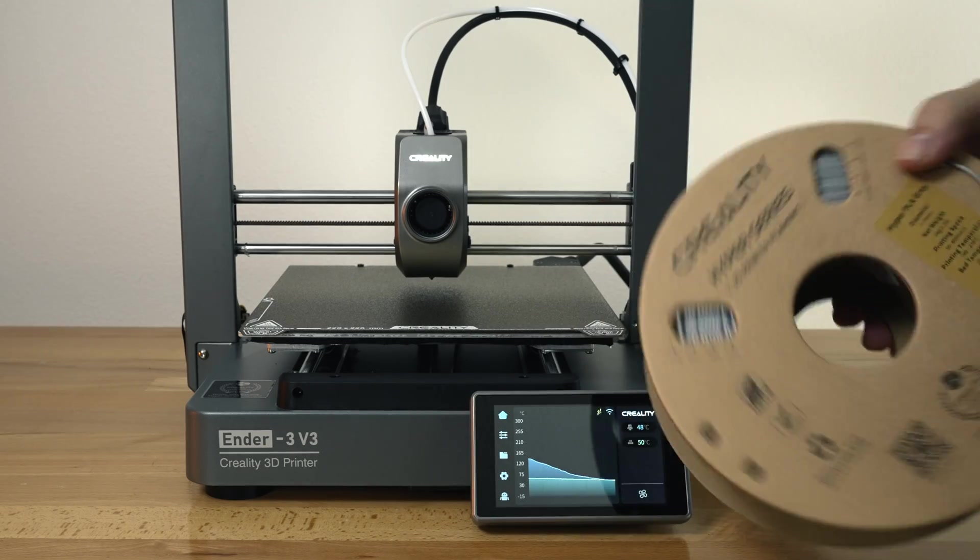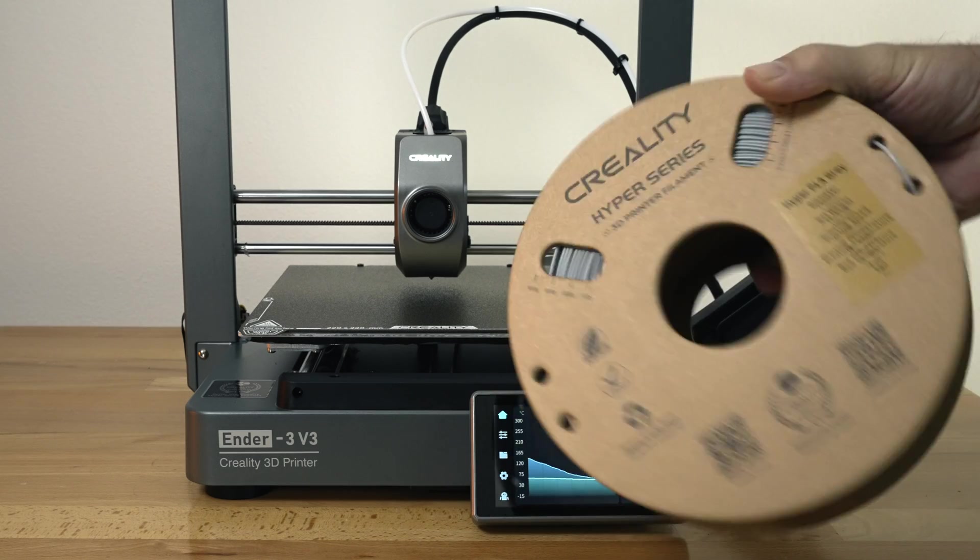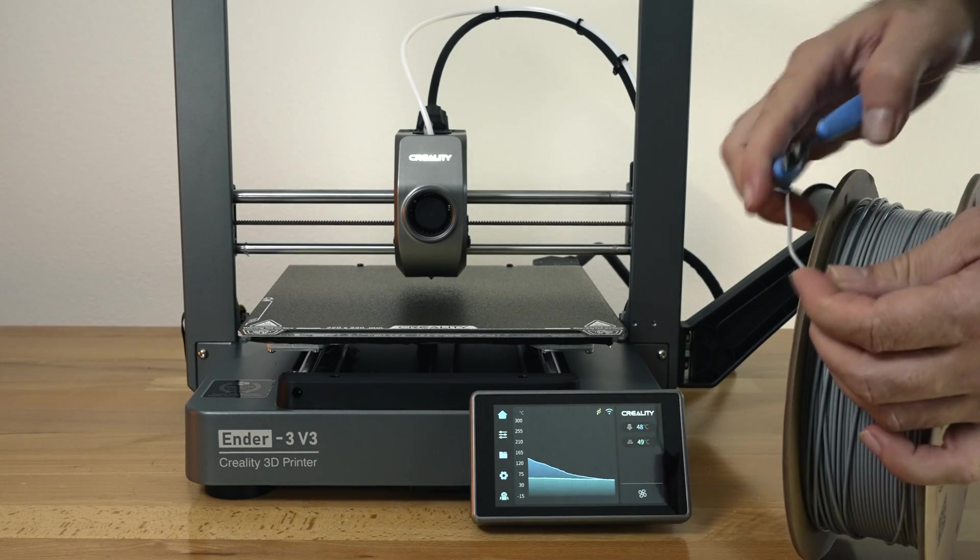For the next part, let's go ahead and load some filament. I got some Hyper Series Creality filament, so it should be good for very fast printing, and this is a light gray.